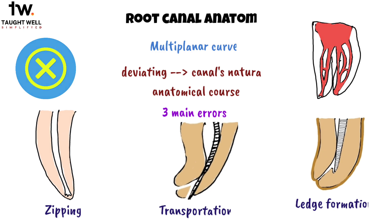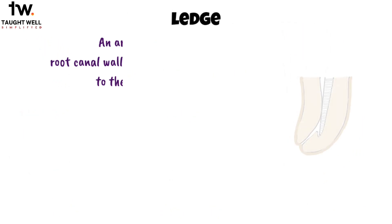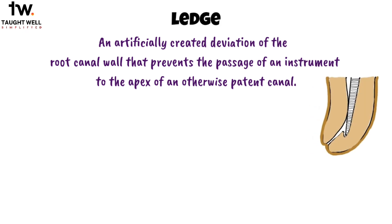In the context of endodontic treatment, a ledge is defined as an artificially created deviation of the root canal wall that prevents the passage of an instrument to the apex of an otherwise patent canal.